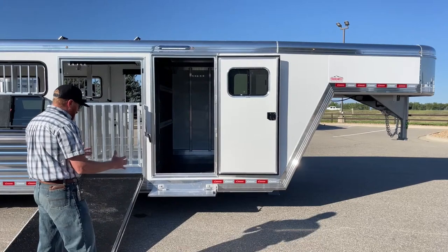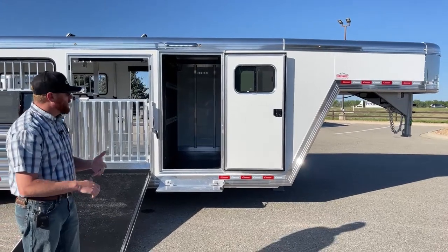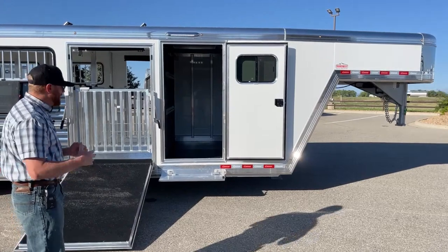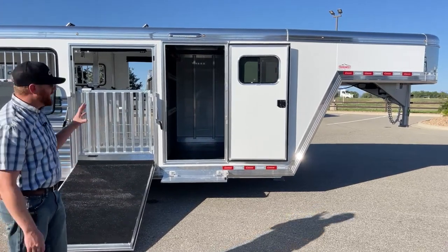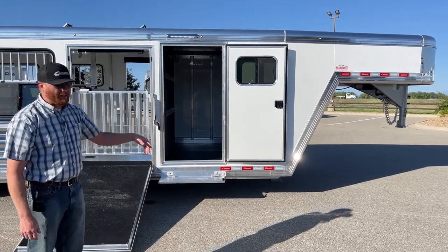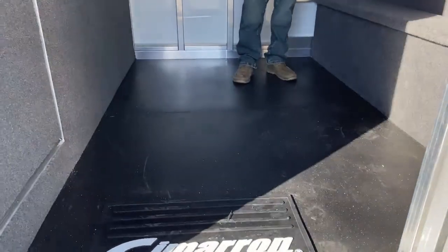Over the years the front tack room was four foot standard, then grew to five, then six — we just continually put more and more tack on these trailers. We've had customers do eight foot, some with mid-tacks. You can do a lot of different configurations with these tack rooms, but a lot of people want that extra space because they're showing off of it. It's nice to be able to leave equipment in this trailer when you are showing, especially right in the thick of jackpot season going to shows every weekend. We don't have to unload at the barn and reload. Having a lot more room and amenities has become really popular as far as how we're building these trailers.